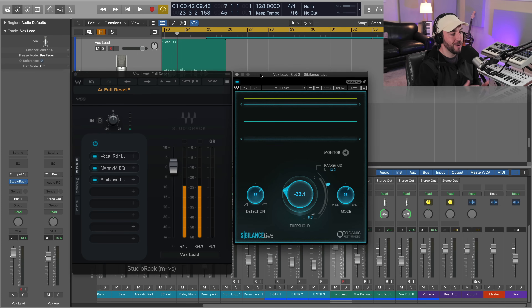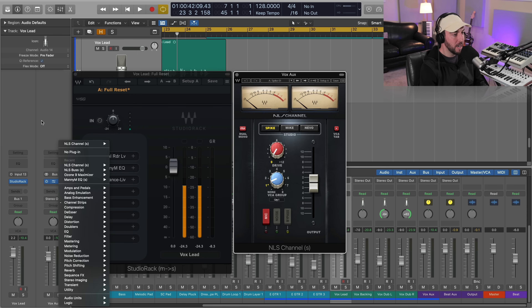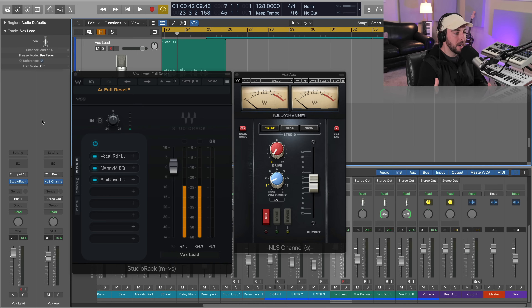I've got the NLS Channel here now. A lot of you are asking about saturation — how to subtly saturate your vocal, which is different from distorting. It's going to give you fatness and richness, and it's going to help with the beat-and-vocal blend. You can use either the NLS Channel or the NLS Bus if you want to send multiple tracks to a bus and get that analog summing effect. In this case I'm just going to send our vocals to an aux and process it there.